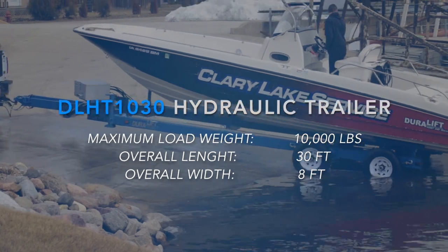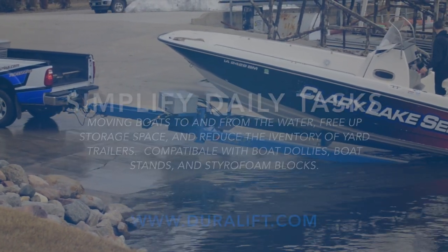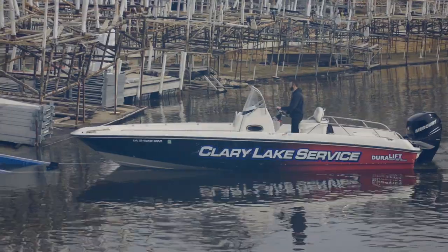Unclutter your marina with the versatility and ease of a Duralift DL-HT trailer. Simplify daily tasks from moving boats to and from the water, free up storage space and reduce inventory of yard trailers.